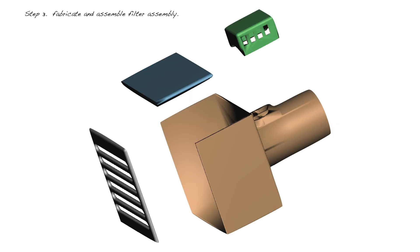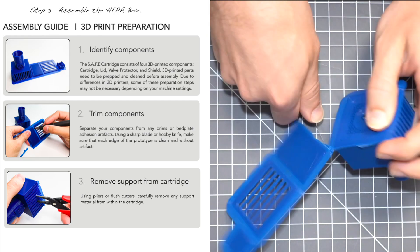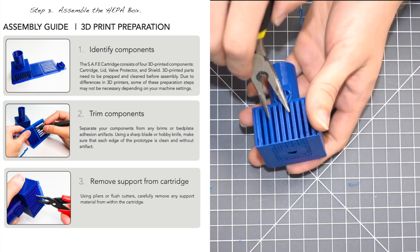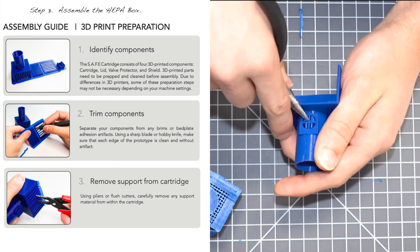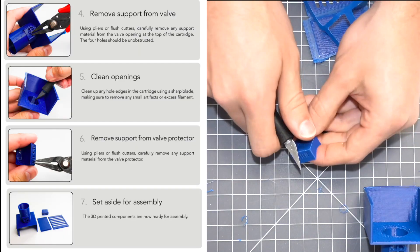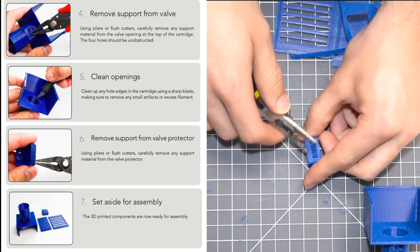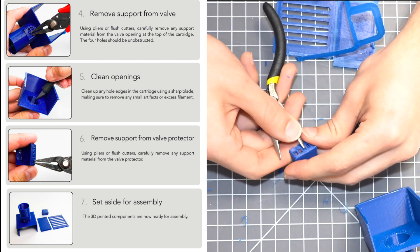If you don't want to use the Roomba assembly and want to make your own HEPA box assembly, it's really not that hard. You 3D print the STL file we provide, remove the supports, trim the components, and separate all the pieces using pliers and an exacto knife. Remove the supports from the vent valve, bevel back the tubes to make sure there are no rough edges, and do the same for the vent valve cap. Clean the openings and remove the valve supports — you'll need needle nose pliers to pop them out so the vent valve is fully clear.